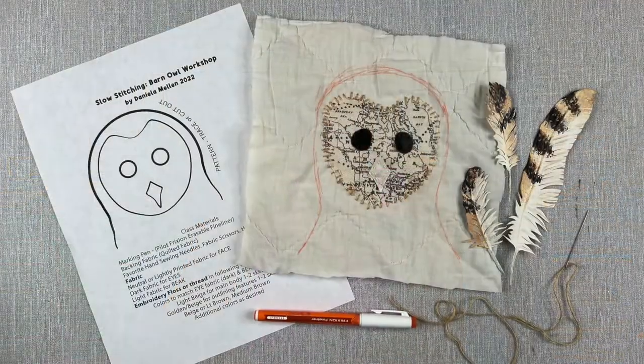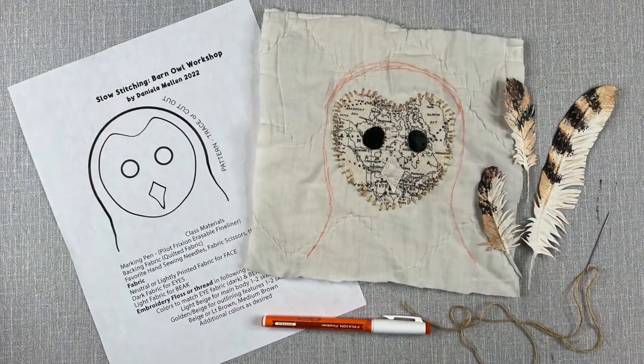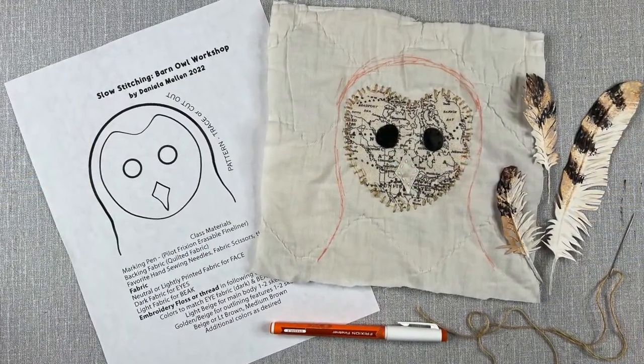I'll have a template and a link on that first video on Monday, so you can download the template just like a pattern for fabric. You can cut out the bird's face, tack it down, and then just sketch around it to make the features. But I'll also show you a fun way that you can sketch it freehand because the bird's face is made up of simple shapes.